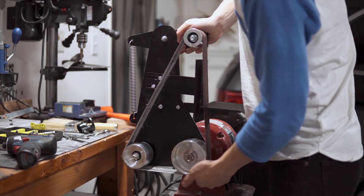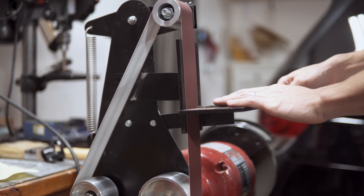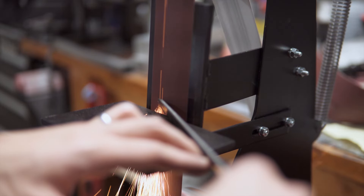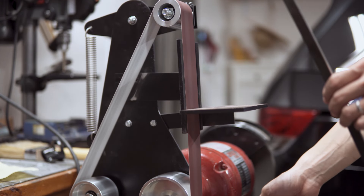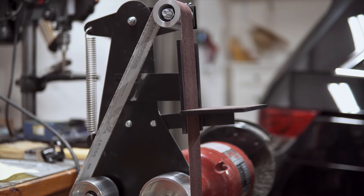And behold, a functional belt grinder. If you want to attempt this retrofit yourself, the templates are available through the link in the description. If you learned something new and or enjoyed the video, please hit the like button below and consider subscribing. Thanks for watching.